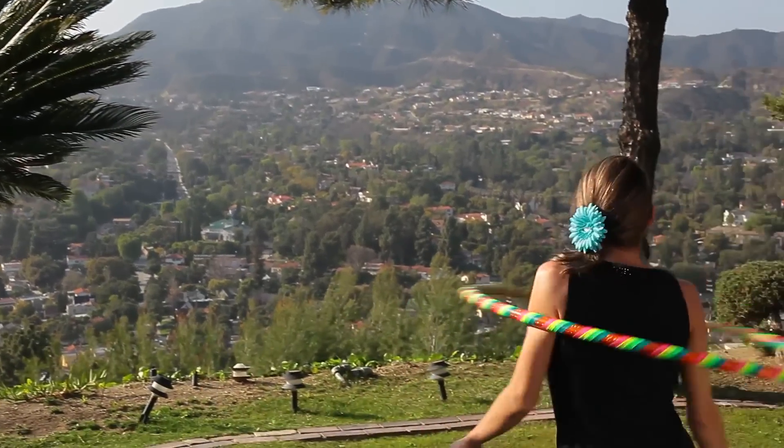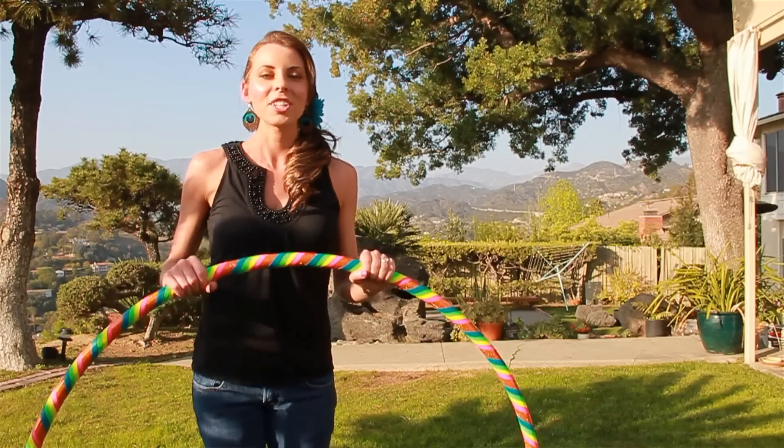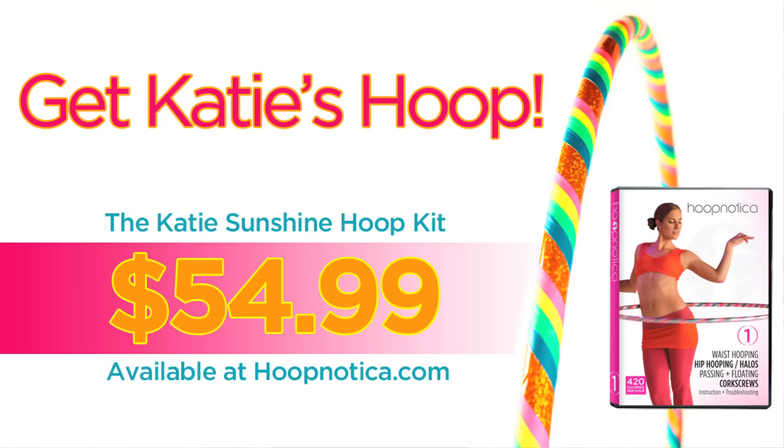This is Katie Sunshine, and I have been using the 40-inch diameter, pound and a half, Good Day Sunshine Hoop, available at Hoopnautica.com.